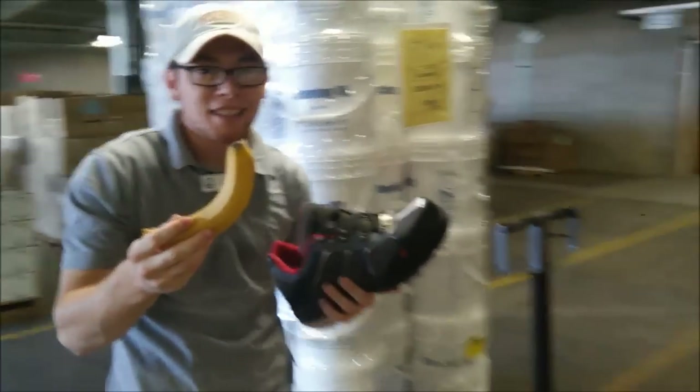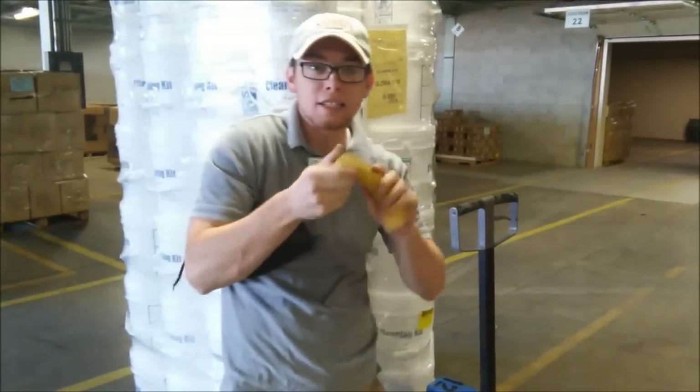The banana is still intact. Nice. And you know what? It's still good enough to eat. Pretty crazy, right?